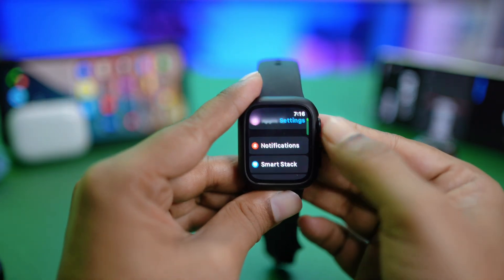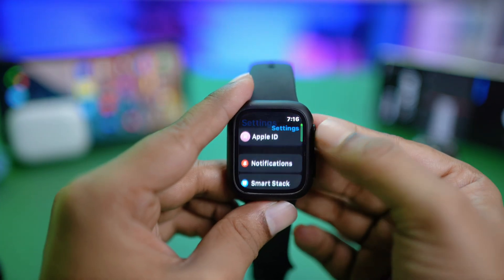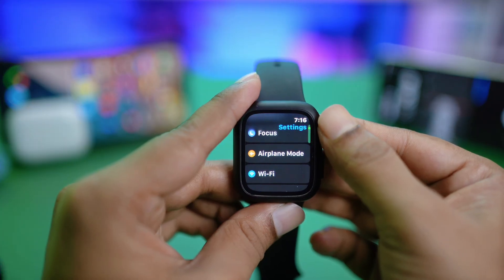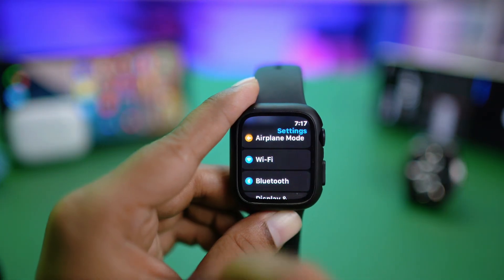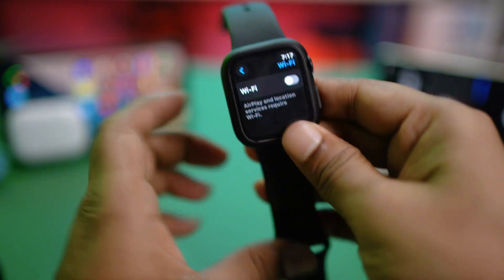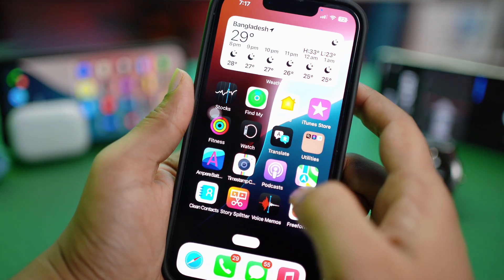So if you found your Apple Watch either connected to cellular data or Wi-Fi and it's not working properly on the network, then this is exactly what you have to do. For example, if your Apple Watch is connected to Wi-Fi, just go and open up the Wi-Fi settings, turn this feature off, and then go grab your iPhone that your Apple Watch is connected to.